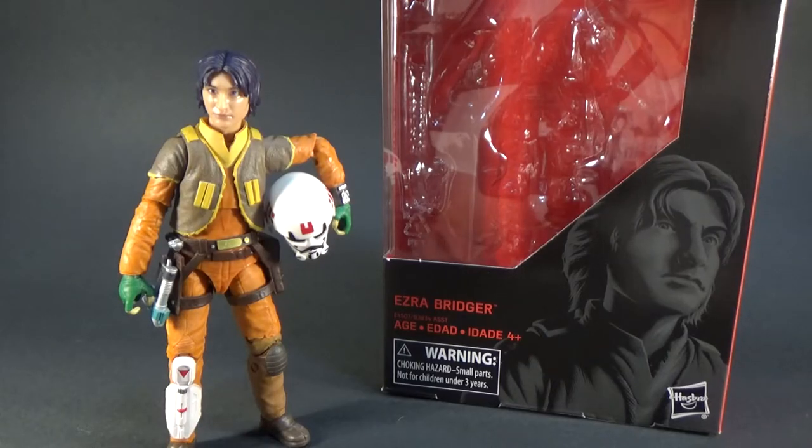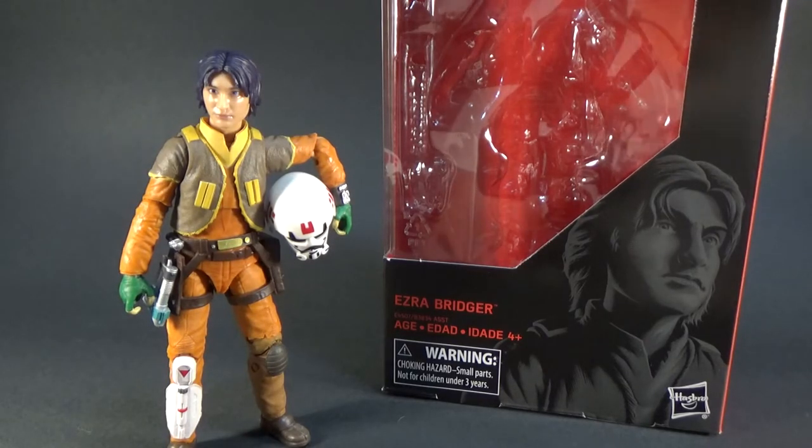Hey Star Wars fans, welcome back to another Star Wars The Black Series action figure review. This time we've got Ezra Bridger number 86. This one is absolutely outstanding — this is a favourite of mine. This may be the best one in the wave for my liking. The whole wave is incredible, but there's something about this figure that just comes across really well.